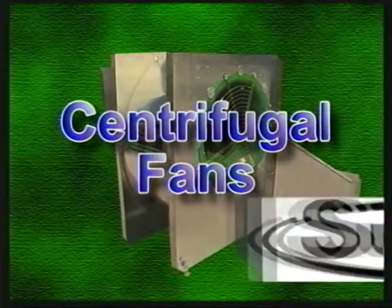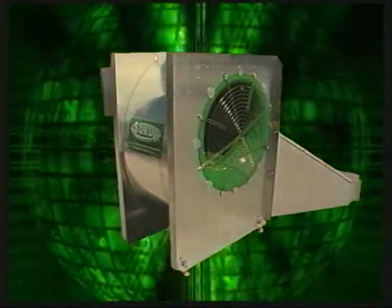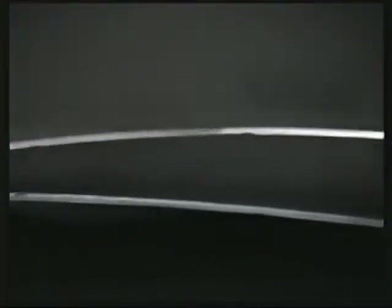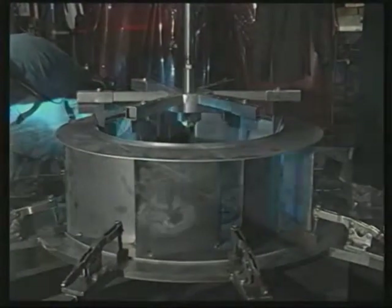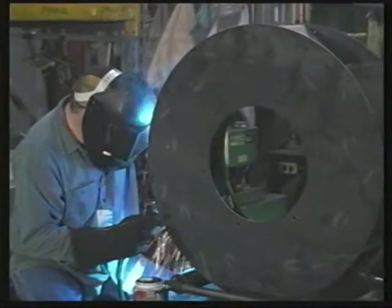Generally speaking, centrifugal fans are used when static pressure is three inches or more, or if the location of your drying operation is close to your house where noise might be a problem. Our special airfoil blades use a backward curved, non-overloading design to move more air with less effort. The fan wheels are statically and dynamically balanced for smooth, vibration-free operation. We also provide adjustable leveling legs on our 3–20 horsepower, 1750 RPM centrifugal fans.